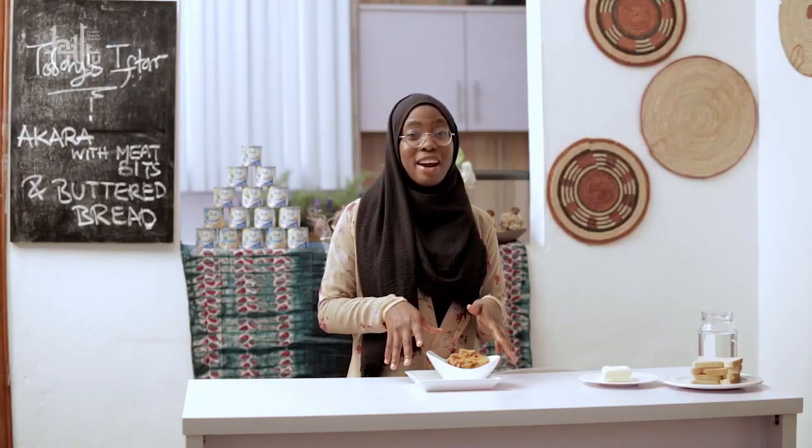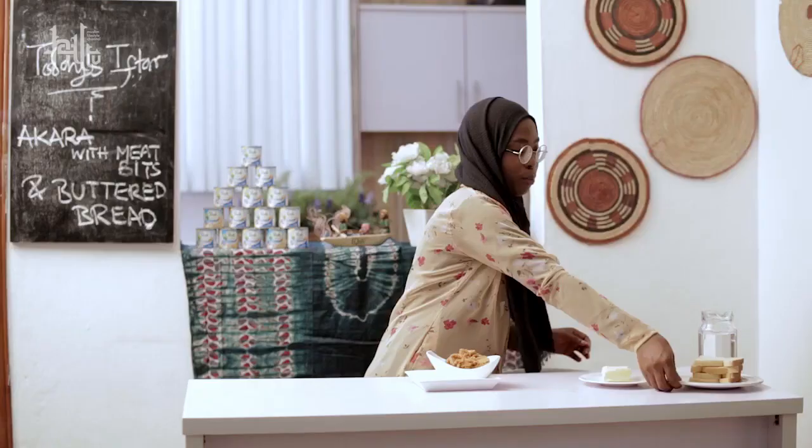Now that I've finished frying the akara, I'm going to have mine with buttered bread.